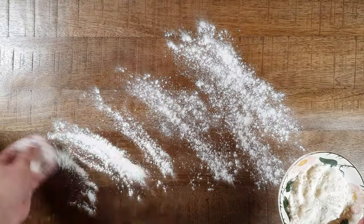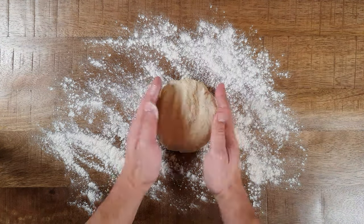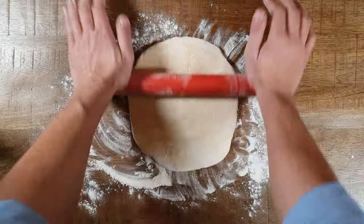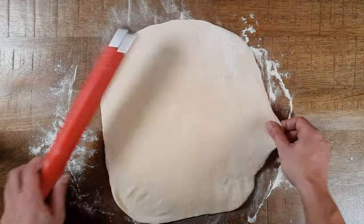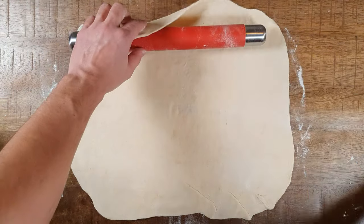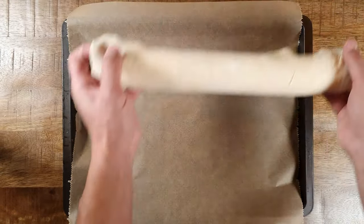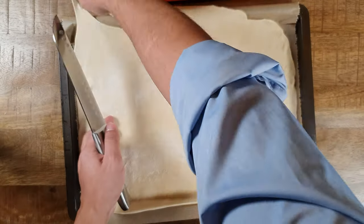Now it's time to roll out the dough. To avoid sticking, I recommend you spread some flour on your table. Put your dough on the table and form a small rectangle with your hands, then start rolling it out. Be sure to keep a rectangle shape and roll it into a thin sheet until you reach the size of your baking tray. For easy placement on your tray, roll your dough onto a rolling pin, set it aside, and clean your table first. Then place your tray on the table and roll your dough out. If you have some excess dough, just cut it off.